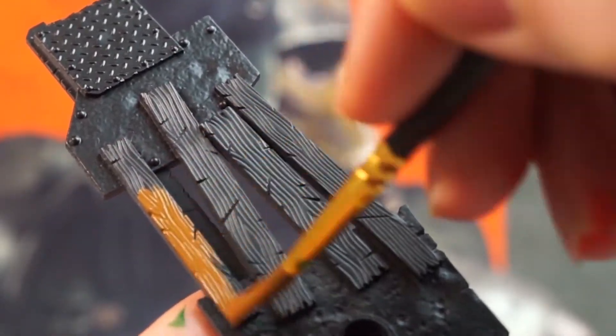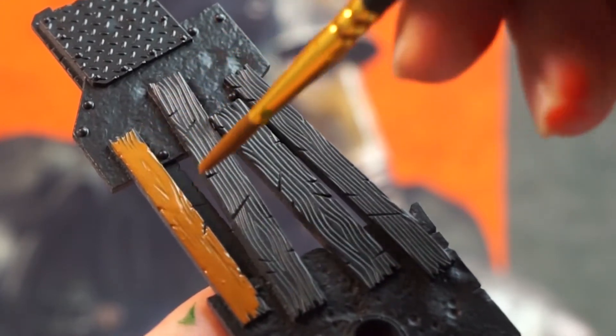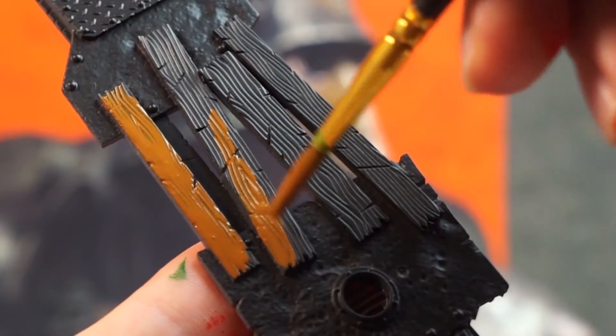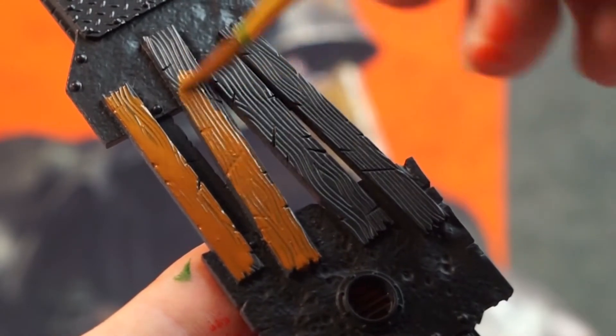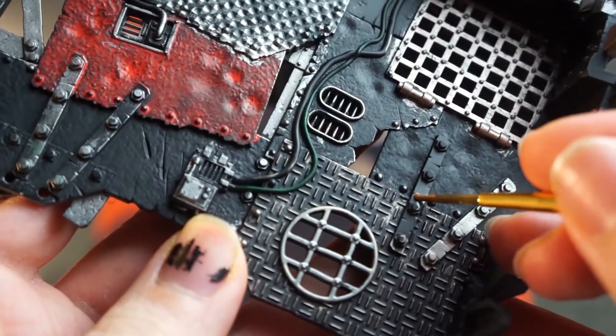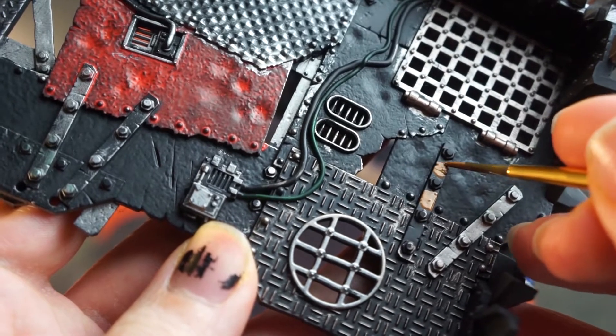Go for your brown paint next, and catch any bits of wood. There's not many in this selection, as for the most part the scrap piles and walls are predominantly made of metal, but there are a few planks here and there, such as on these little walkway bits. I also decided to paint a few areas like these slats on the floor here to look like wood, for just a bit of variety and to break up the metallics.